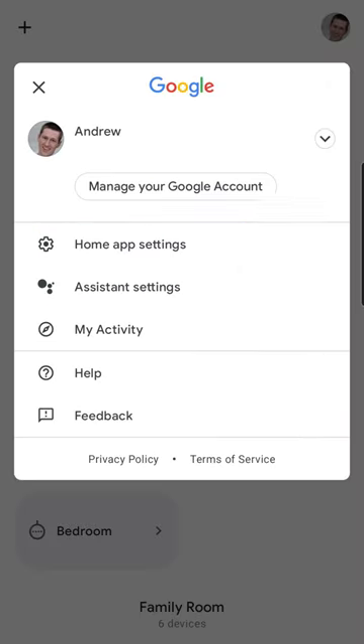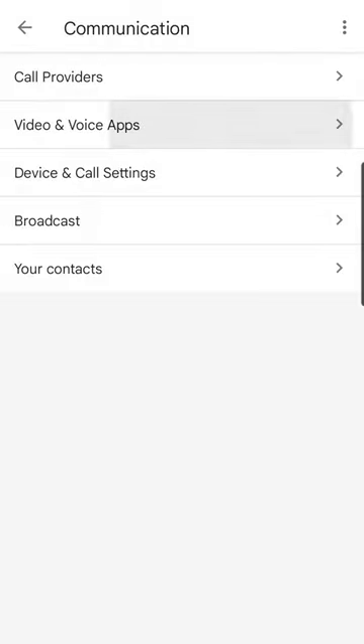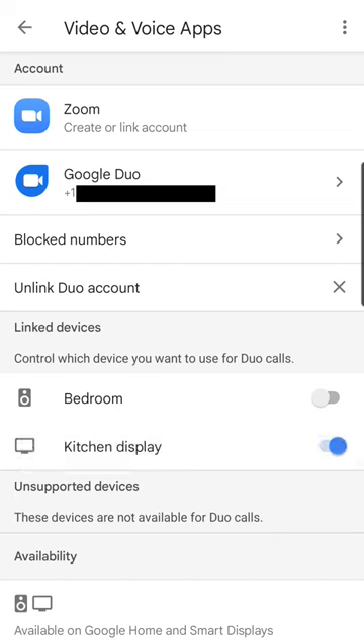I'm going to show you how. Watch this: go to your profile picture, then assistant settings, scroll down until you see communication, select the second one — video and voice apps — and toggle on your kitchen display.